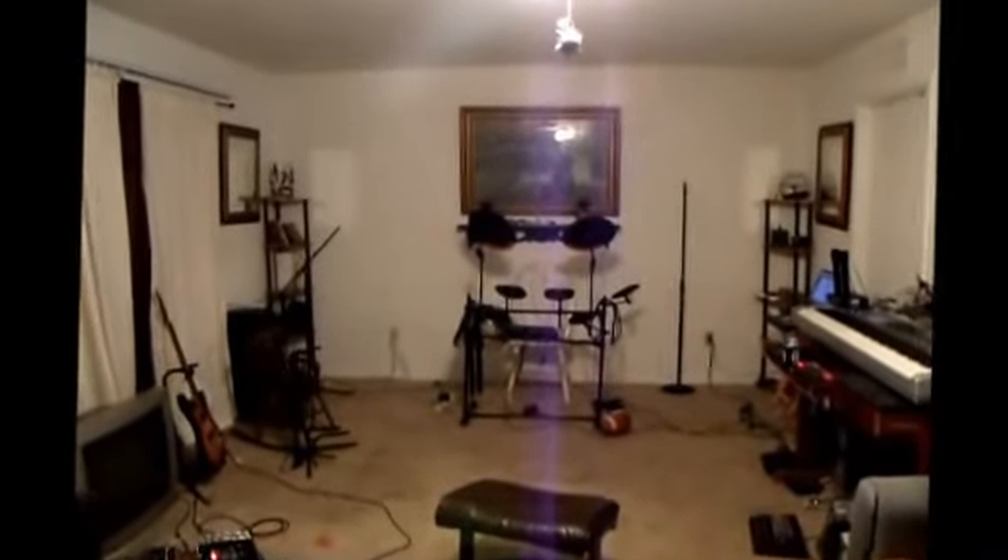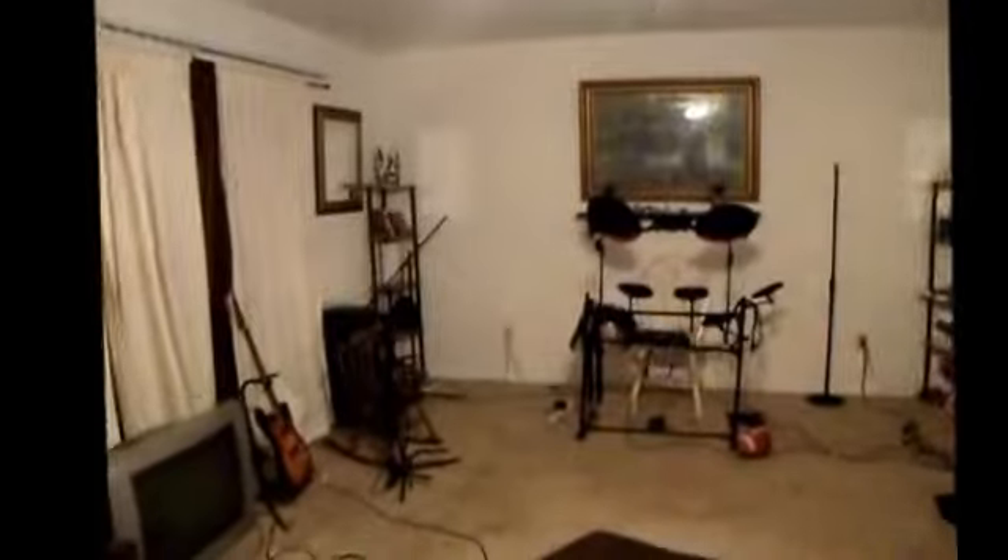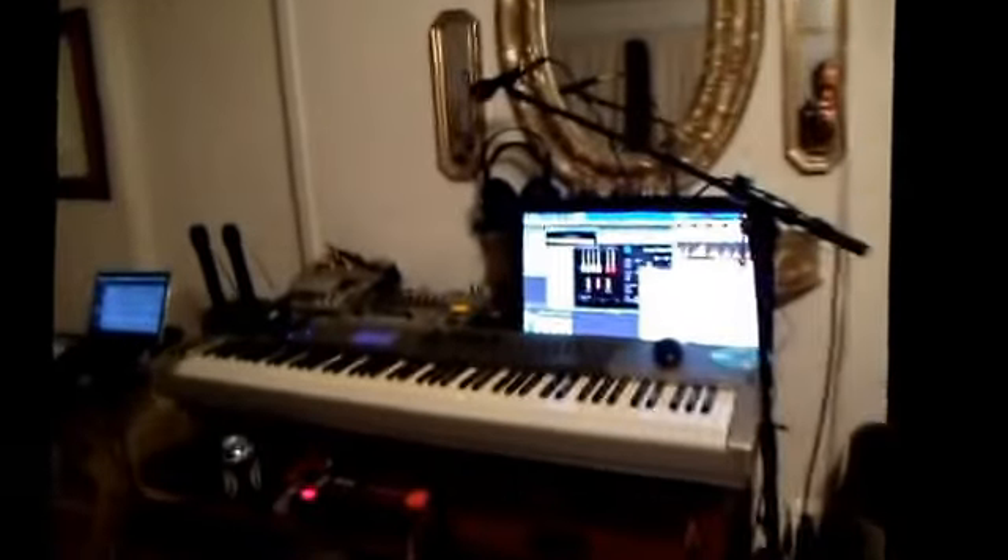Alright, here we go. So this is just a walk around a little bit to show some of the stuff here.